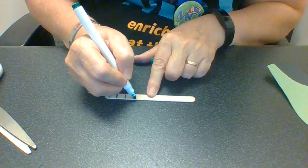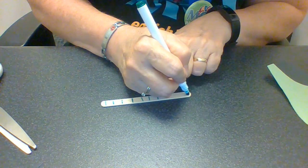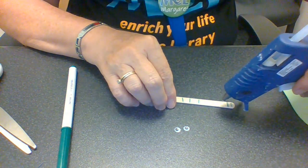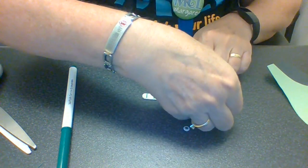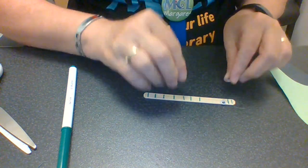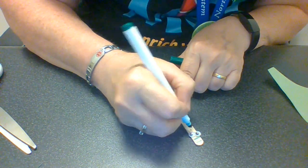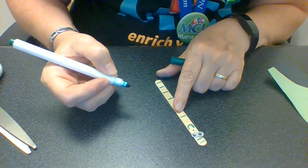Have you guys seen any caterpillars around lately? But this is not a caterpillar, right? This is a worm, and sometimes there are worms in apples, which is kind of strange. Now I'm going to take my two googly eyes and I'm going to hot glue them on. You guys can definitely use regular glue, glue sticks, whatever works and whatever is safe. So here are our two eyes on our worm. I think I'm going to draw a face for him — there's his nose and he's smiling because he loves apples.